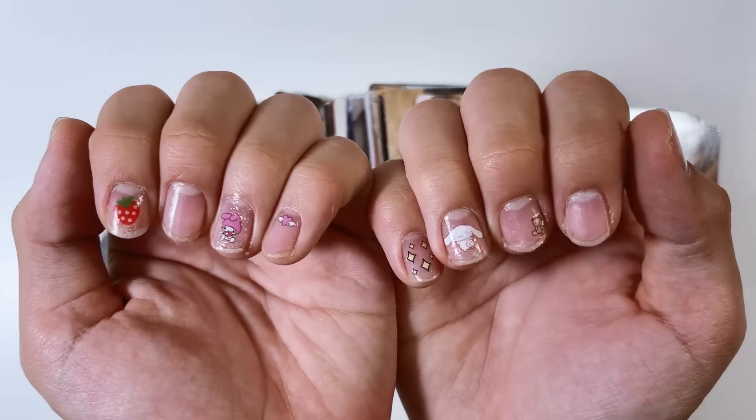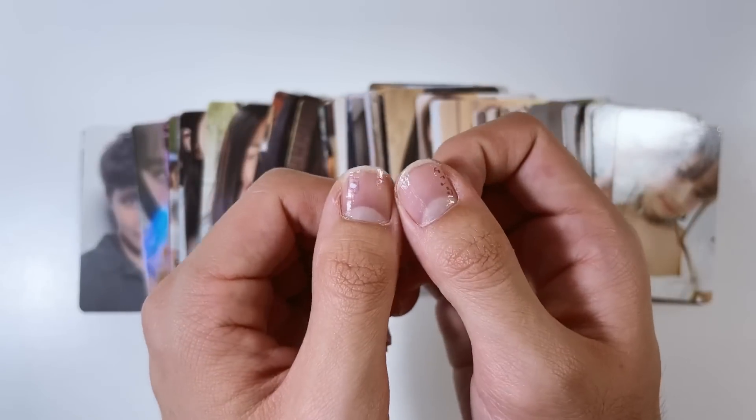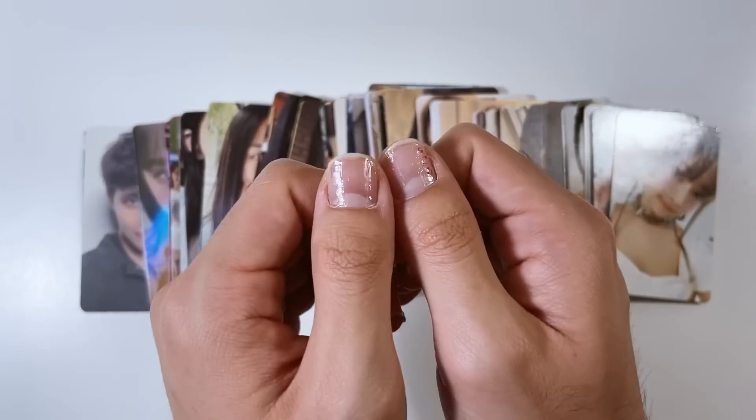Last update on the nails - they pretty much just got destroyed. Screw Sally Hansen - just kidding. But yeah, bye!